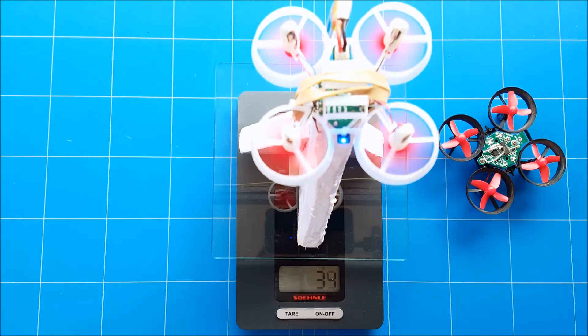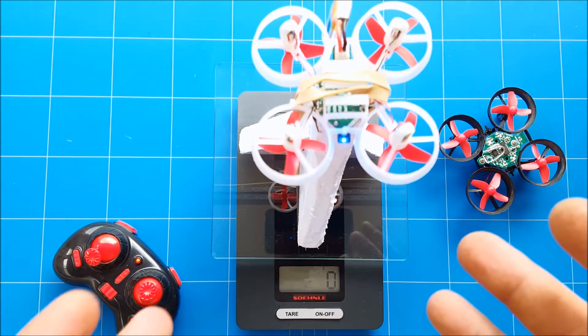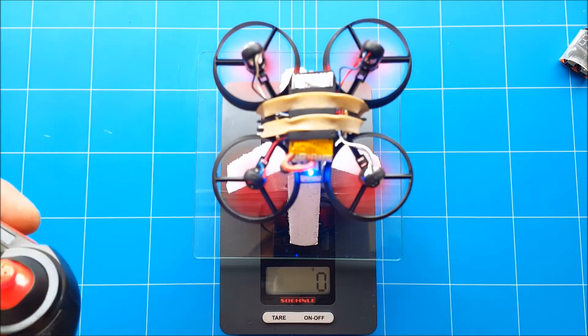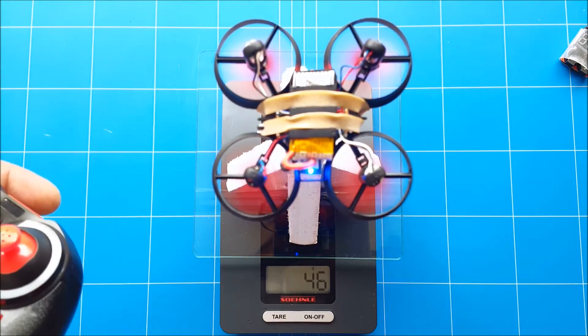The E10 thrust test comes in at around 37 to 35 grams — pretty similar to what it was when brand new. And this is the EECN E11 thrust test — it comes in at 47 grams.